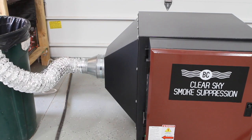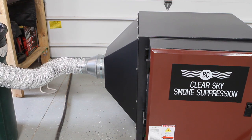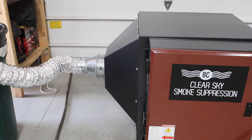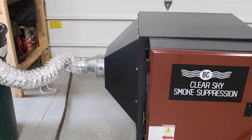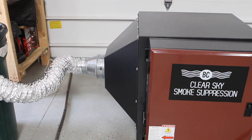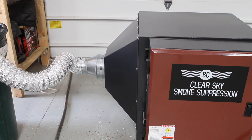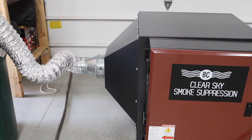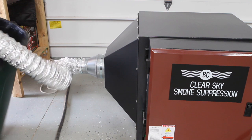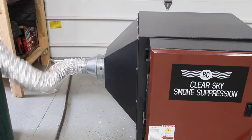Here we are on the ClearSky smoke suppression system — it's on. You can hear it clicking every so often. I don't have the overhead door open because the backlight makes it hard to do video, but here you can see pretty much nothing coming out of there other than hot air. I've got it in a garbage can, which may help us see the smoke when it does come out.